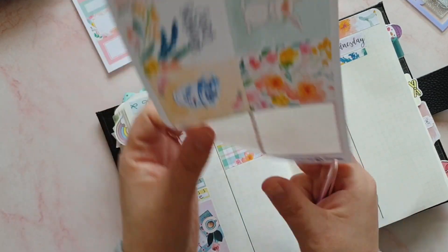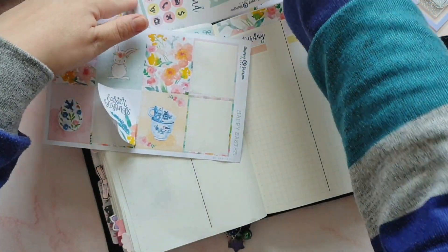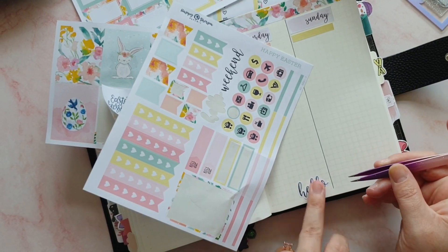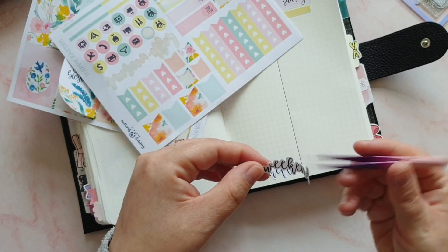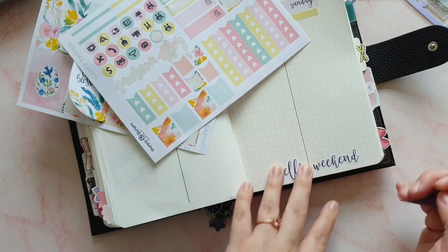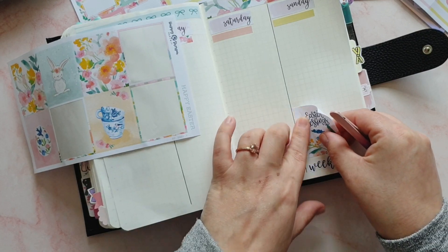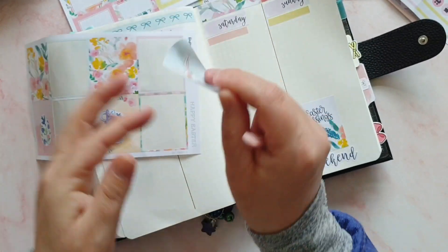Let's put Sunday's stickers down — Easter Blessings over here. Let's put Hello Weekend down first. Actually, I want to use the full Hello Weekend this time. I like that it's two separate words so you can just choose which one you want. There we go. And then let's have the bunny on Saturday — too cute.